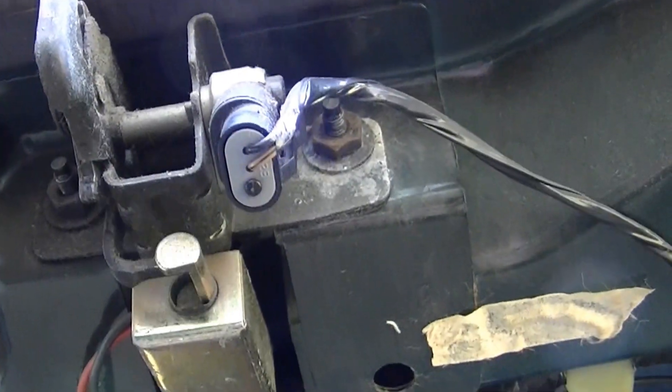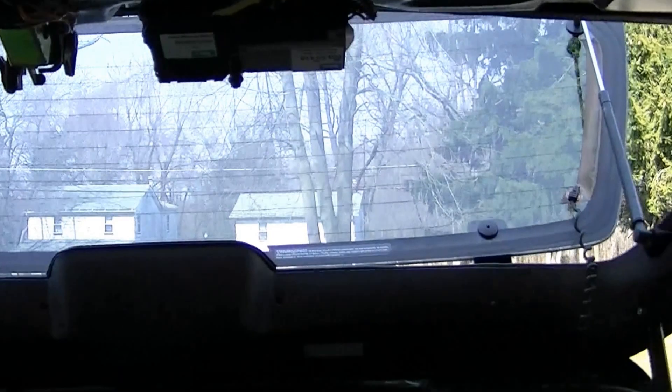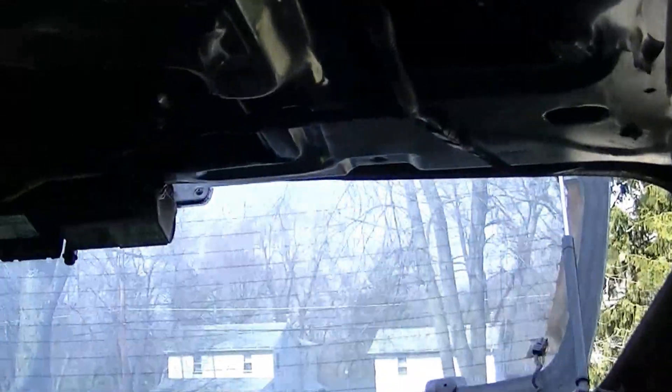So I bypassed the switch and now I can open the rear window. Problem is, when I lock the Jeep — the Jeep is locked right now and you've just seen it still works — so the whole Jeep is locked but you can still open that window.